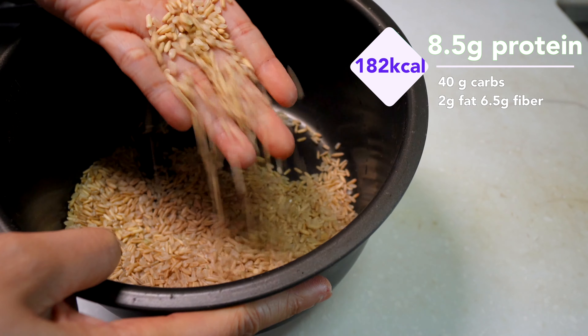First thing first, cook your brown rice in a pan. I like mixing it with some whole oats for an extra nutrient boost.